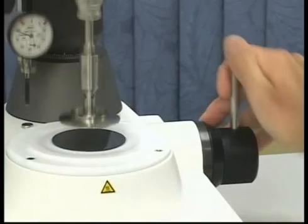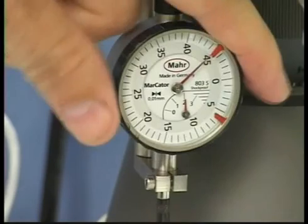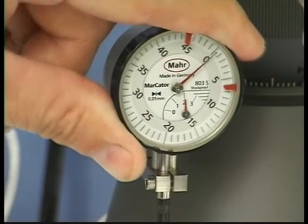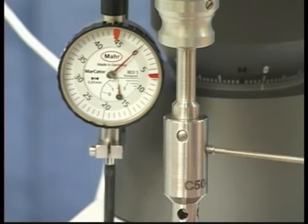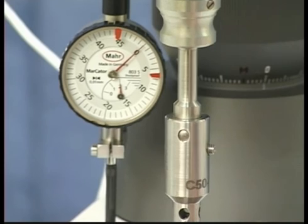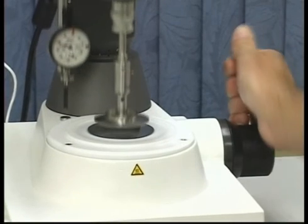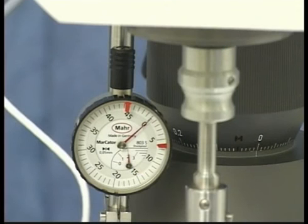Lower the instrument head — this will compress the element. Set the reading on the measurement dial to zero, then tighten the hexagon screw, which will lock the measuring element in this position. Lift the instrument head and lower it again; the reading on the measurement dial should read zero again. If the measurement dial does not read zero, repeat the procedure.